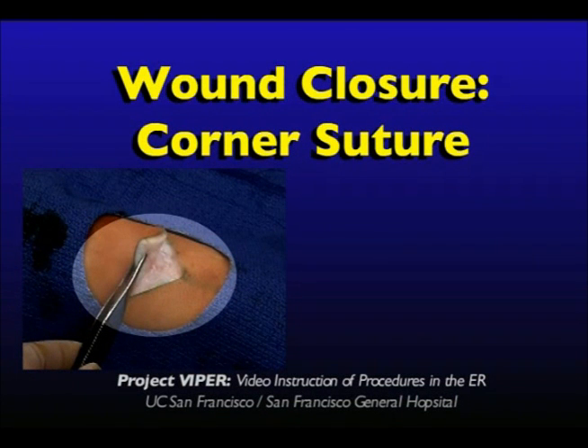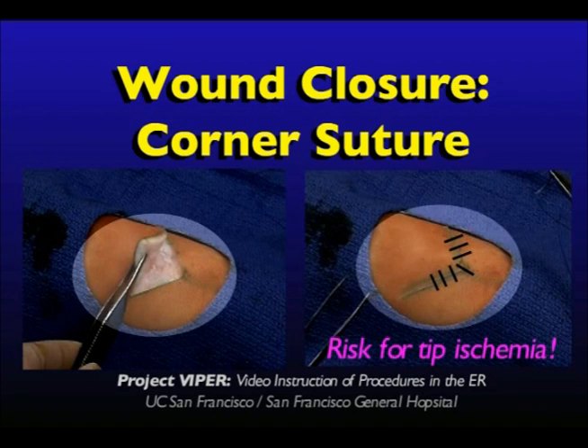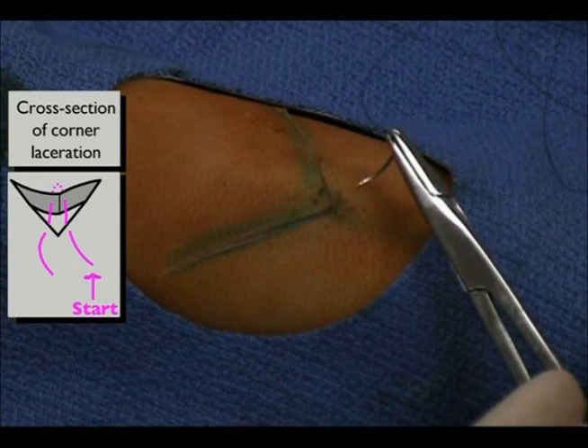Wound closure: corner suture. In certain lacerations, the wound may appear as a V or Y shape. To reduce tissue ischemia to the tips of the triangular flaps, there should be as few sutures as possible at the tip. An elegant solution to this problem is the corner or Y suture.